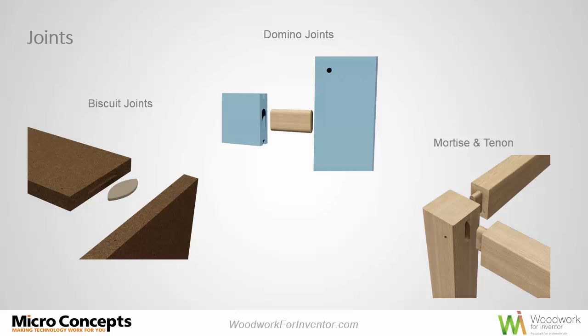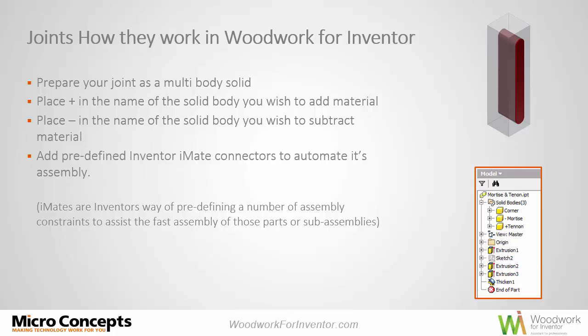I'm not going to cover modeling the joints, but I'll cover a few heads-up points on creating the joint. You need to create and model your joint, define what material you're going to add and what material you're going to take away. Use a positive sign to add material to your assembly component, and a negative sign to subtract material. You can then pre-define assembly using Inventor's iMates — Inventor's way of pre-defining preset assembly constraints. You can name them, and the attach tool in Woodwork for Inventor will recognize those names to quickly assemble components directly in your assembly.